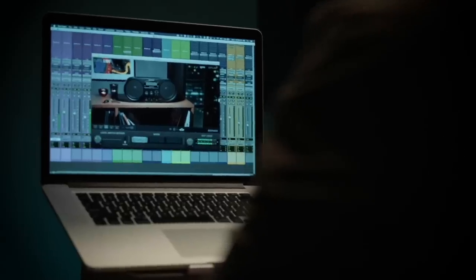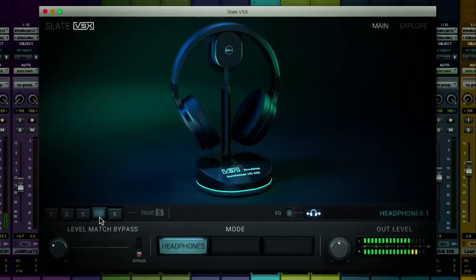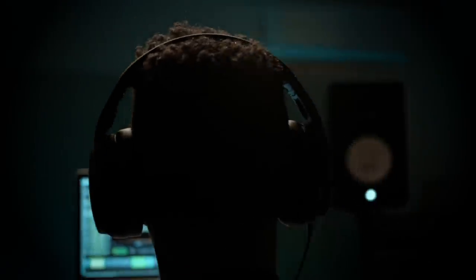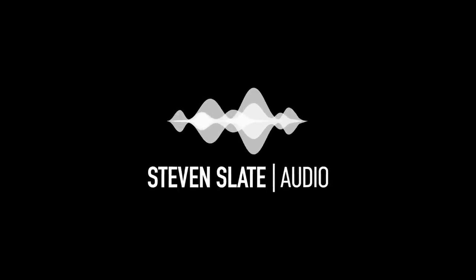Then you can finish your mix by checking it on boomboxes or even on precise models of popular industry headphones. Welcome to VSX. It's time to perfect your mix.